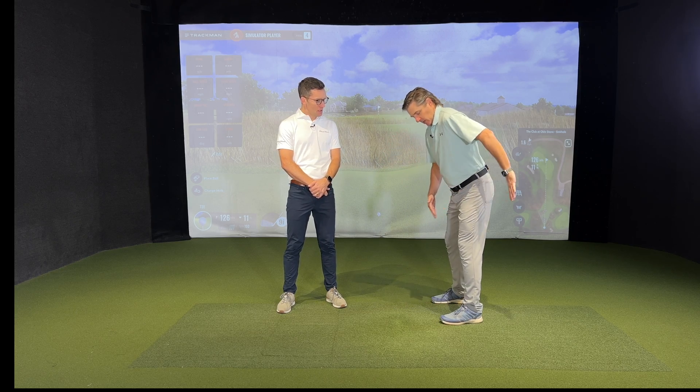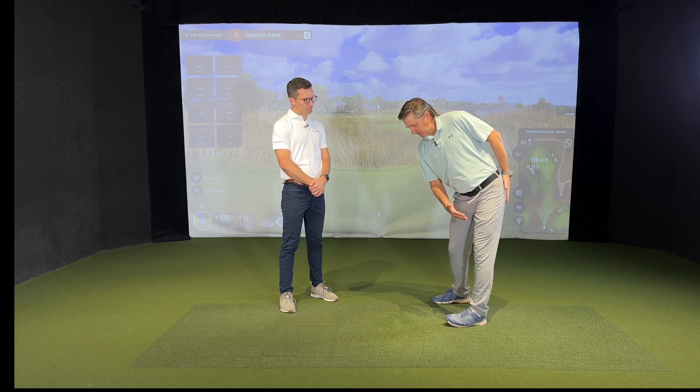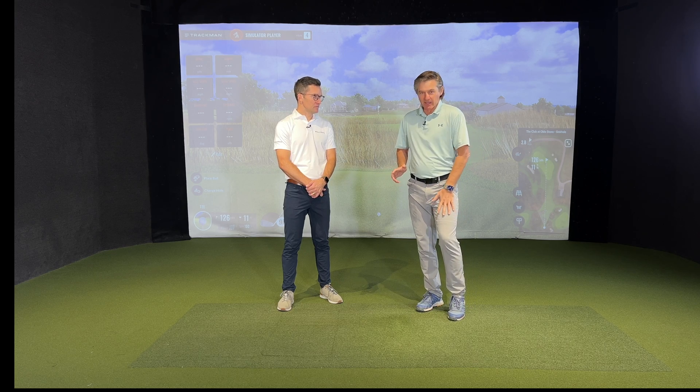If you look at a down-the-line video of almost any tour-level player and draw a line at the depth of the pelvis at setup, at impact that left butt cheek is going to be at or even deeper than where it was at setup. Almost every amateur is going the other way. So as you feel the quad propelling one way and the glutes propelling the other, when you post, don't try to maximize the forward thrust and forget the backside muscles.